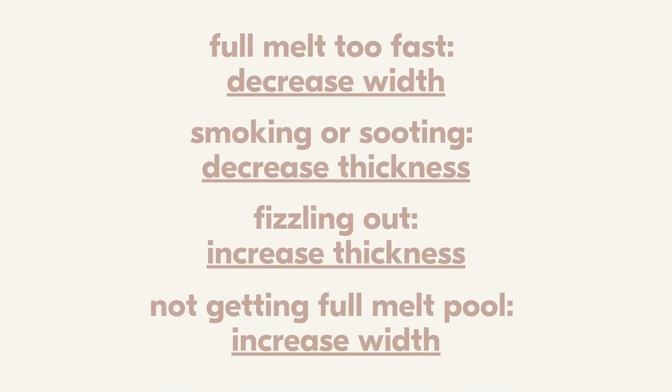Now what happens if the opposite is occurring — what if your wick's not burning hot enough and you're not getting a full liquid melt pool? This means you need to size up. If your wick is fizzling out, that's a really good indicator you need to increase your thickness. There's simply not enough material for the wax and fragrance to flow up your wick. Sizing up gives more fuel for the fire and will allow your candle to burn properly. If you're not forming a liquid melt pool within two hours, that can also indicate you need to increase the width of your wick.